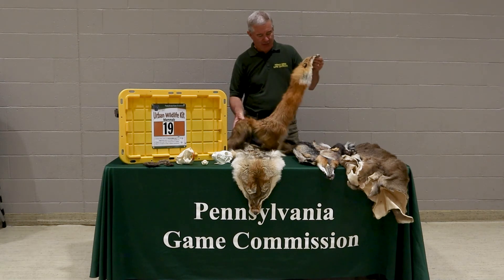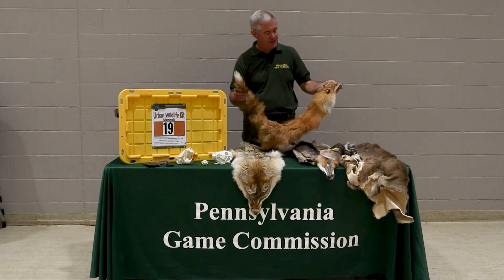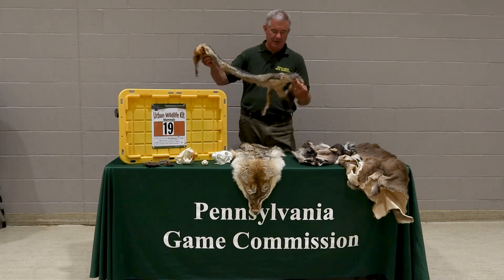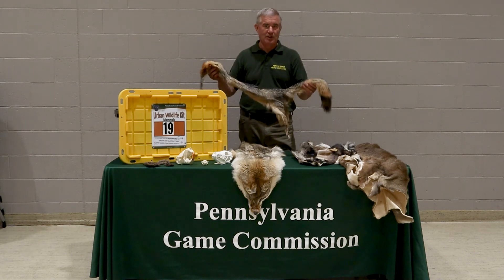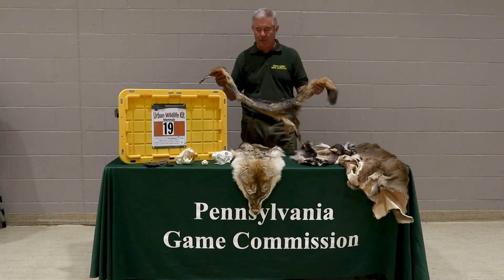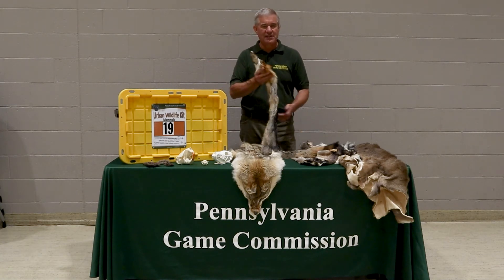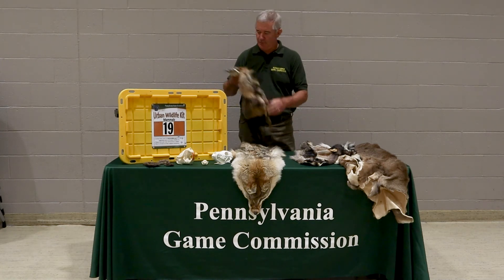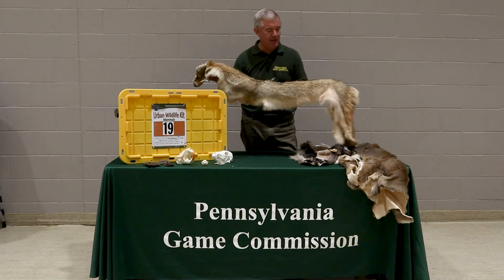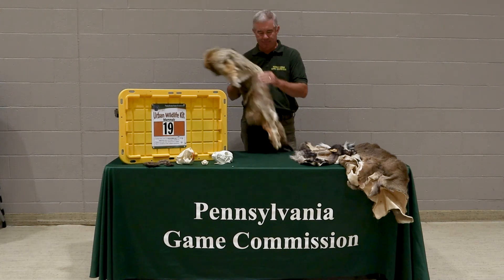There are three canines in Pennsylvania and we have all three represented in the kit. There's a red fox — on most red foxes you're going to find some sort of white tip on the tail. We've got red fox and gray fox. Red fox is found in all 67 counties; gray fox in most of them, maybe not Delaware, Philadelphia, or lower Montgomery, as that's not usually the type of habitat that grays prefer. The third canine is the coyote — we have these in all 67 counties so we wanted to make sure they were represented in the kit.